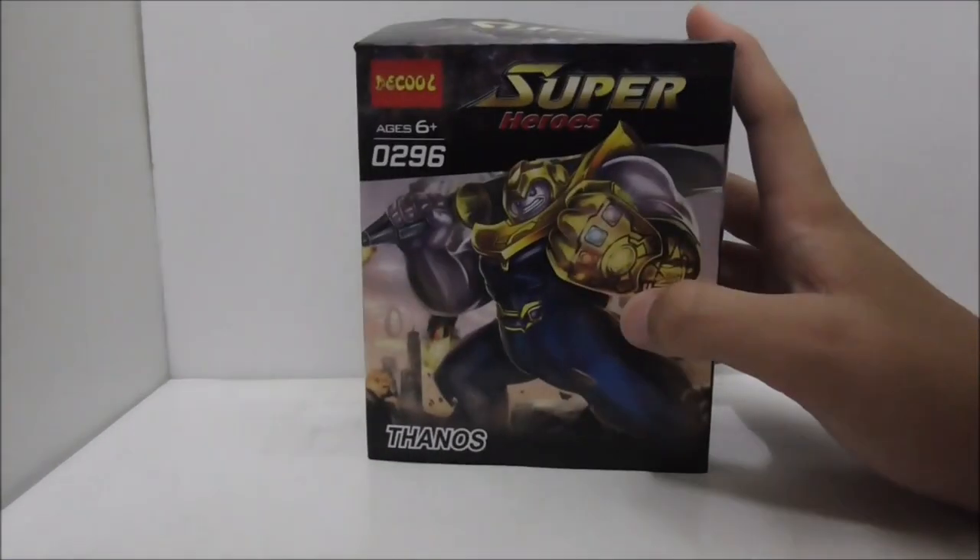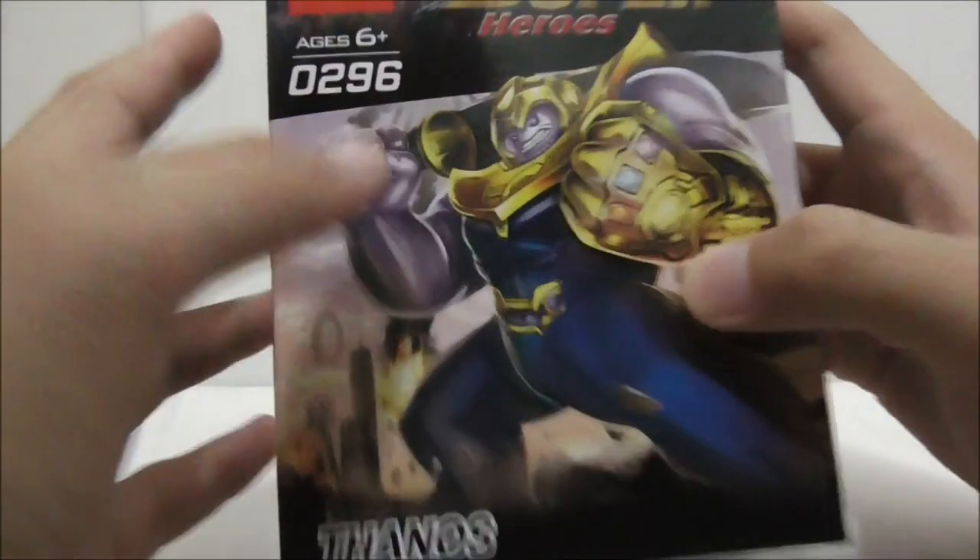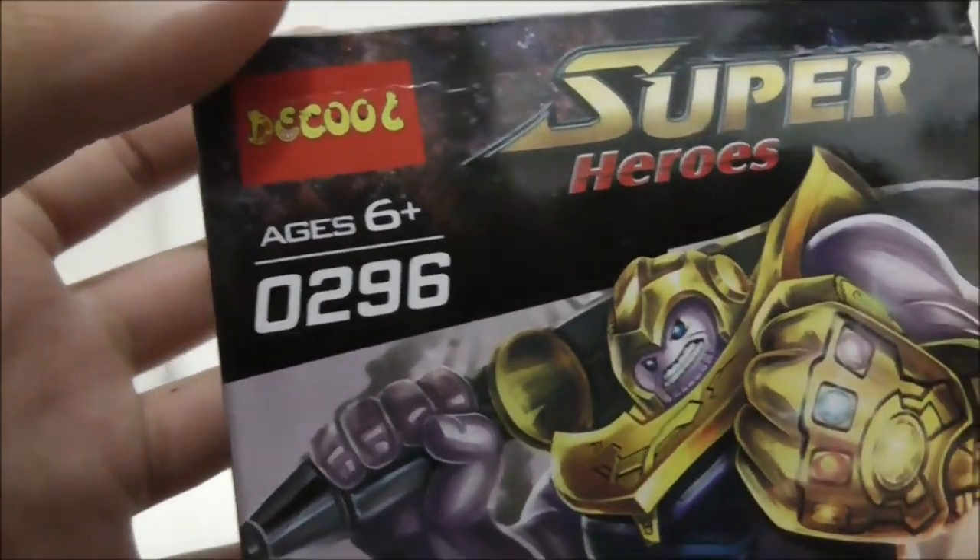Hey guys, this is your RS2 and today I will review the Decool/Blake Avengers Infinity War Thanos. This is the box right here — it's recommended for ages 6 and up.